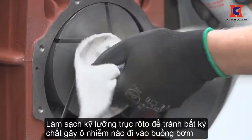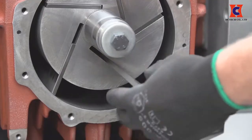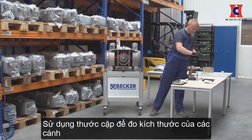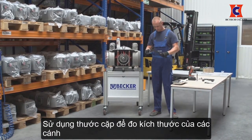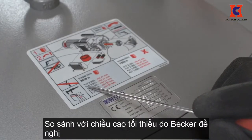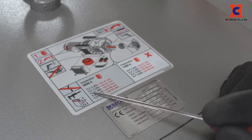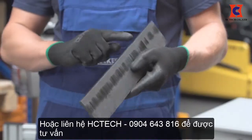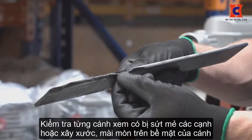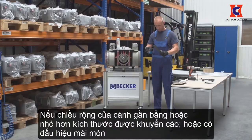Thoroughly clean the pins and rotor shaft to avoid any contaminants from getting into the cylinder, which can damage the vanes. Using a caliper, measure the height of the vanes and compare it to the Becker recommended minimum height. This information can be found on the maintenance label directly on the pump housing or in the technical specifications on the Becker website. Check each vane for chipped edges or cupping on the flat side of the vane.